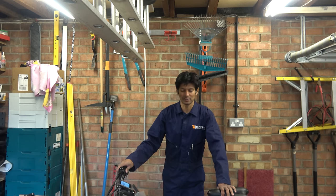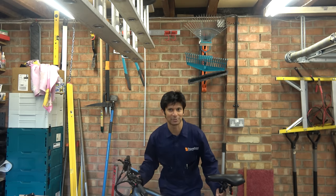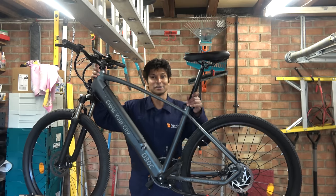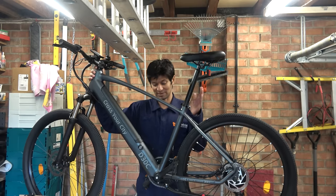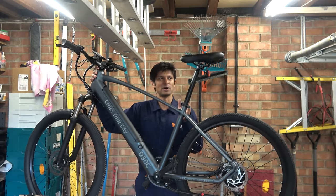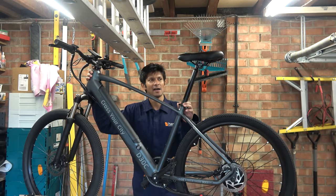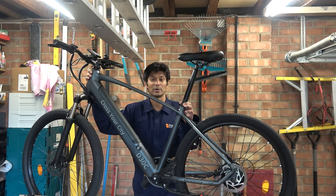In today's episode — this wasn't actually sent to me, it was sent to the hairdresser, but we'll come to that. After I lifted it, the show's first e-bike! Yes, it's well been a long time coming, but this is it. This was sent to the hairdresser because she has a side hustle where she works for